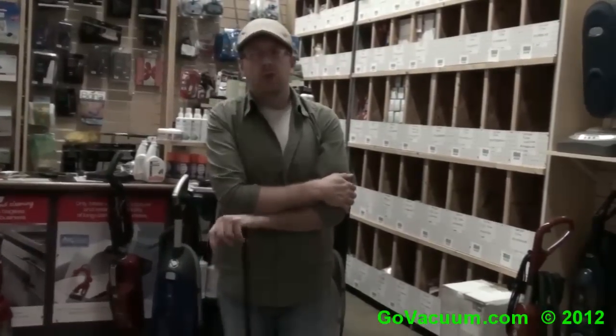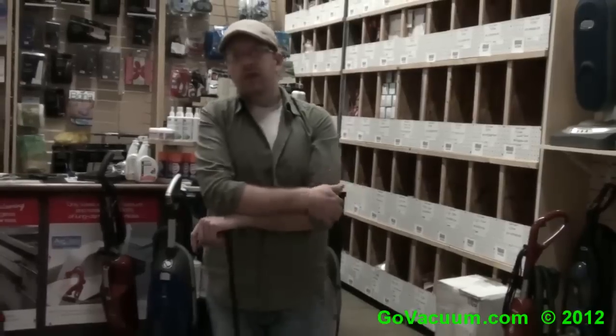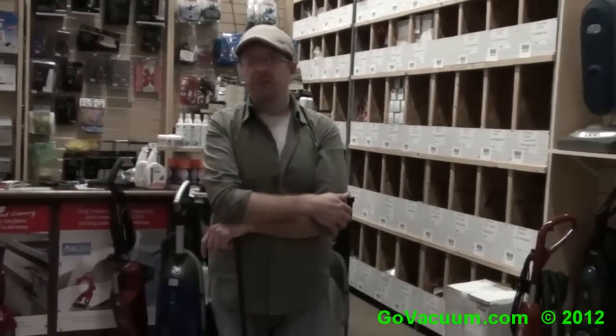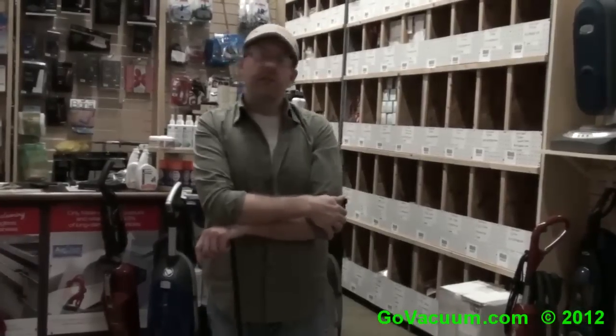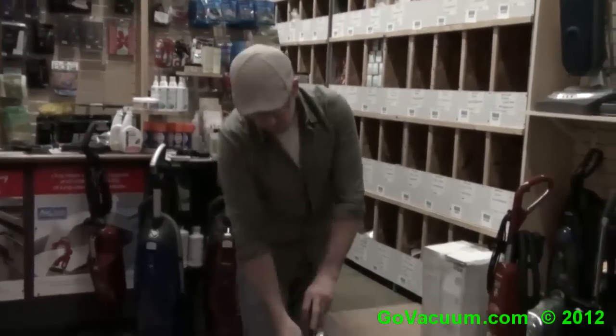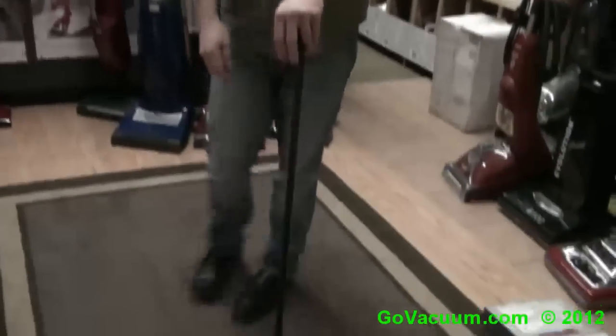Any questions about the Fuller Brush Workhorse, give us a call at 866-GO-VACUM. You can also reach us at info@GoVacuum.com or just chat live with a representative at GoVacuum.com, all seven days of the week — Monday through Saturday 8am to 8pm, and Sunday 11am until 6pm Eastern Standard Time. I'm Justin with GoVacuum.com and this is the Fuller Workhorse Sweeper. Thank you.